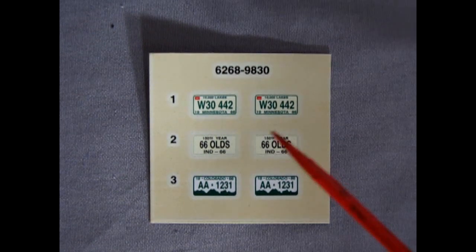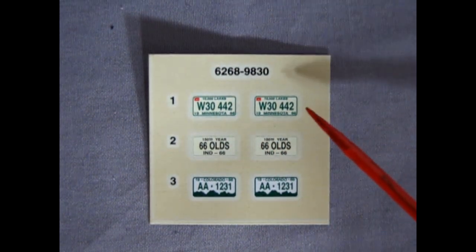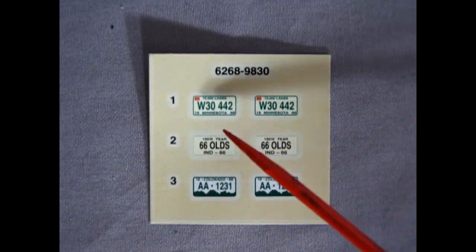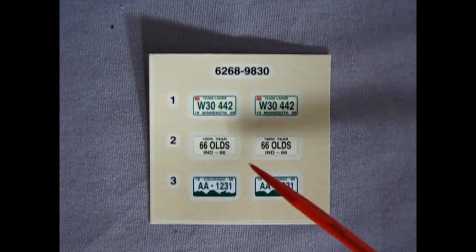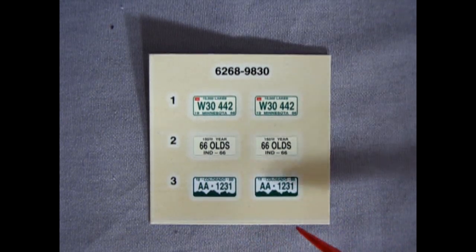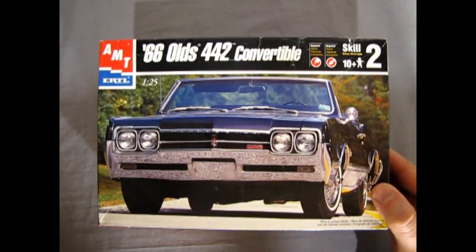Finally, a look at the decal sheet, which is not very big — just three license plates for front and back: Minnesota W3442, Indiana 66 Olds, and Colorado AA1231. Nice little license plate decals.